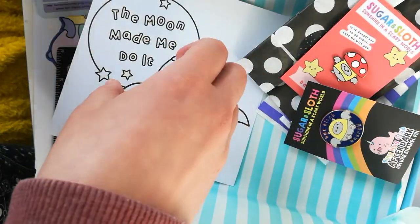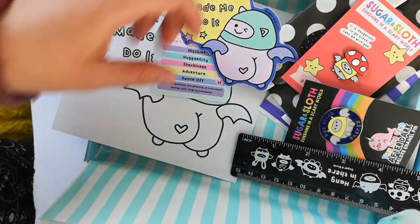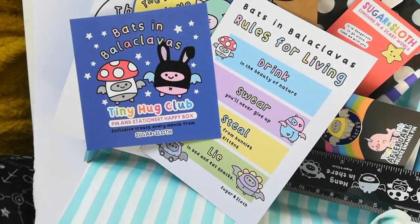So here's all the items in your May box, which is the Bats and Balaclavas box. I hope you love it as much as I love designing it. Thank you so much for making the club possible, besties - love you, thank you!